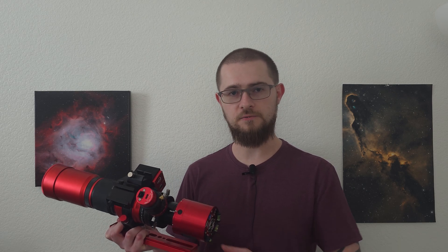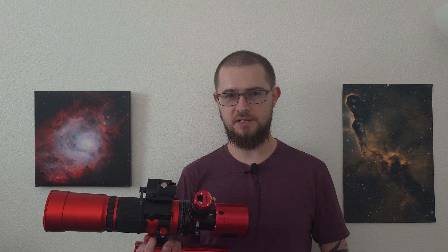Paired with it I also have a ZWO 120mm mini on an off-axis guider and a ZWO electronic autofocuser. Now I know it's not really necessary to have an off-axis guider for a focal length of 250 millimeters, but I have this imaging train go from telescope to telescope so I just wanted to keep it all together. So I'm going to be using my off-axis guider for this tonight.